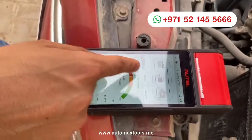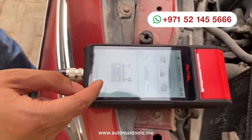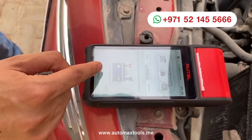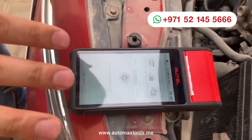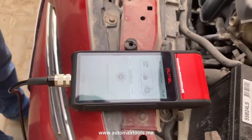Now we will check the starter. For the starter test, ensure the engine is off and all electric appliances are off. Then we click start testing and wait. Everything is instructed inside the BT608 software — you just have to follow the instructions.